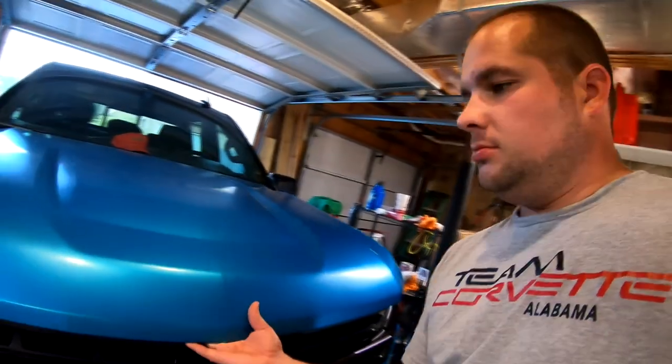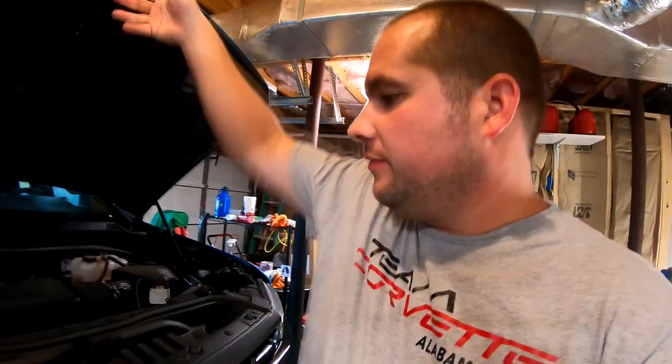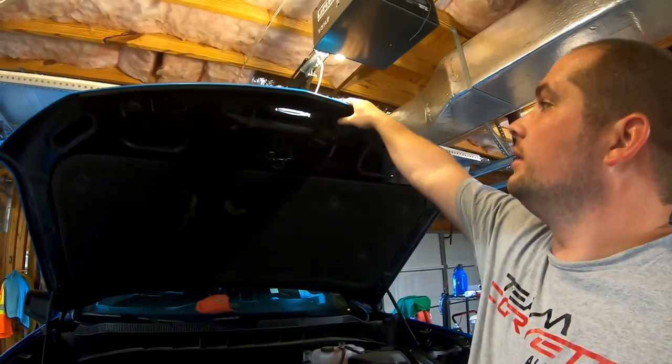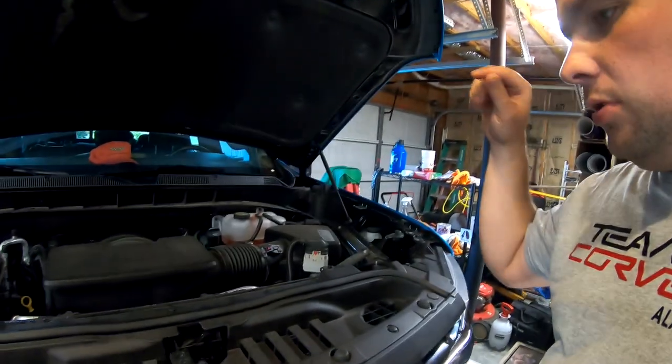First, what we got to do is open the hood. If you don't know how to do that, you should probably stop watching the video — because I did not even look to see if that was going to hit my garage door opener. Good thing it didn't. All right, so you got your hood open.